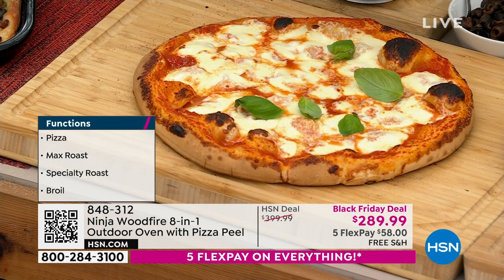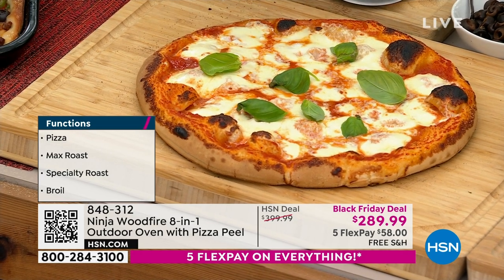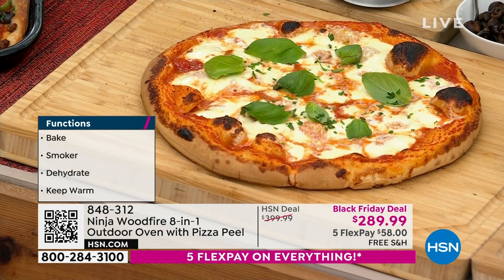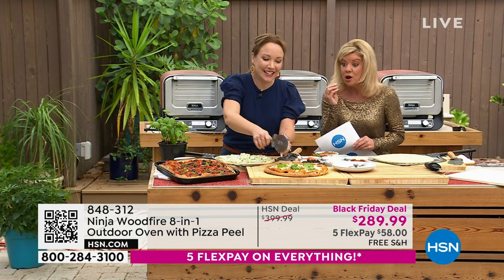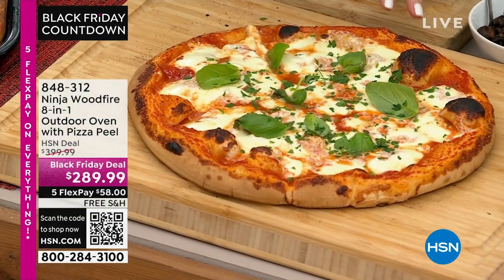Think about that for a minute — and that's all they do. They're great, but they're not the $289 or whatever we're offering here today. This is like the authentic pizza maker. At Ninja, we always look at what's trending and what people want.